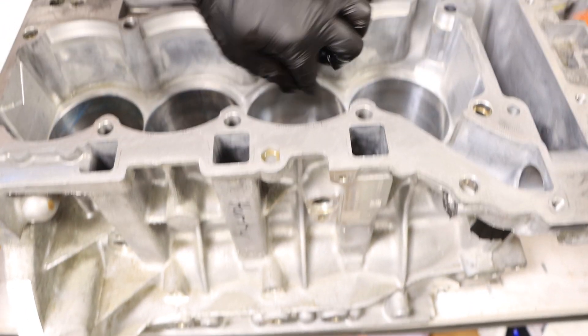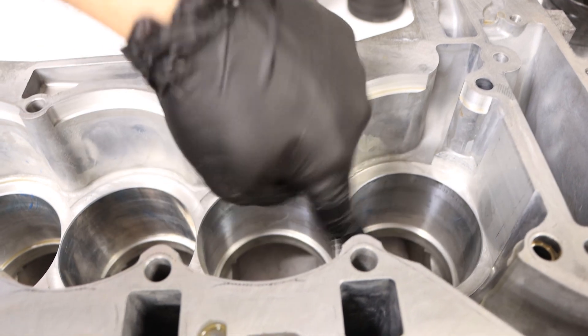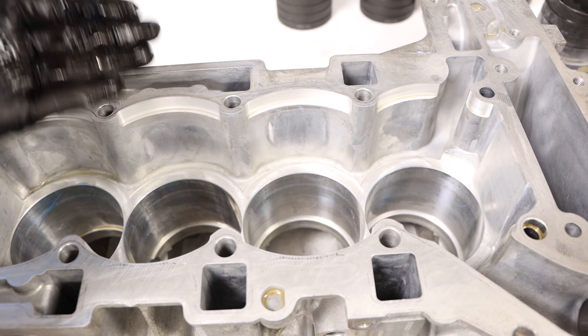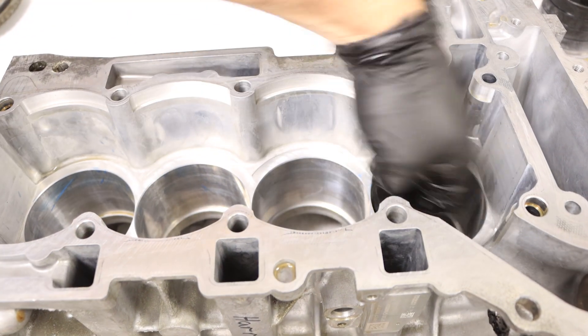On the top of the machine work here, there's a subtle chamfer on the tops here, so that when the liner comes down the O-ring has a nice angled attack to drive down in and not a hard or sharp edge that it could roll and cut on the O-ring.